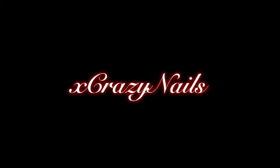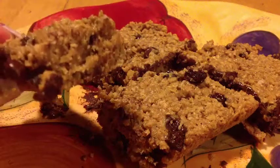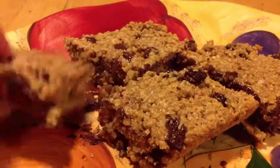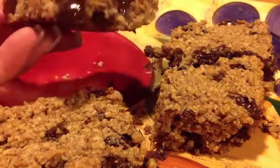Hey you guys, it's XCrazyNails and today I'm here to show you how to make these very simple instant oatmeal granola bars. They're really good, they're semi-sweet, they have some chocolate chips in them, some raisins, and they're really easy to make. You just make them out of the instant oatmeal packages that you get in a little box.